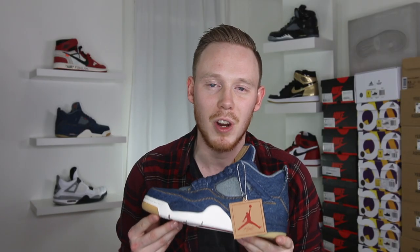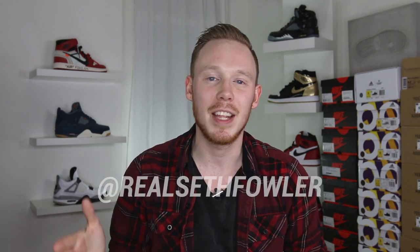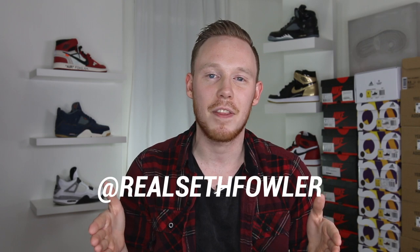What's up everybody? I'm Seth Fowler and today I'm reviewing the Air Jordan 4 Retro Levi's NRG. Thanks so much for tuning in today, guys. Make sure to give me a follow on Instagram and on Twitter at RealSethFowler if you haven't yet. But with all that being said, let's get into it.